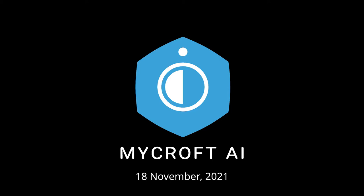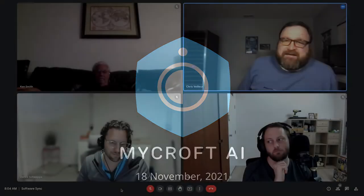Good afternoon, evening, morning. It is the November 18th DevSync for Mycroft AI, on the eve of the lunar blood moon eclipse that's going on in the States and some other places, if you don't mind being up at three o'clock in the morning. Hello everybody. Derek, what's going on?